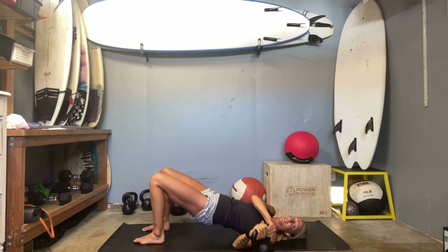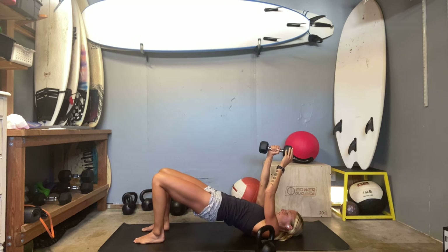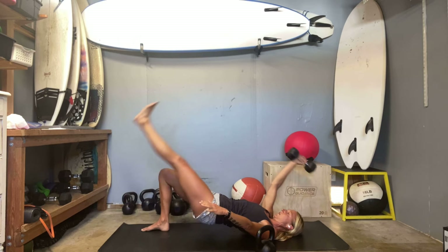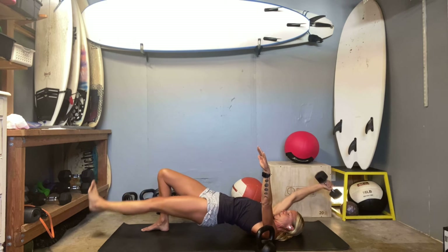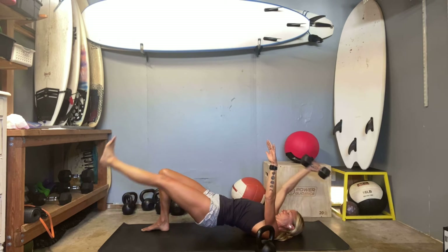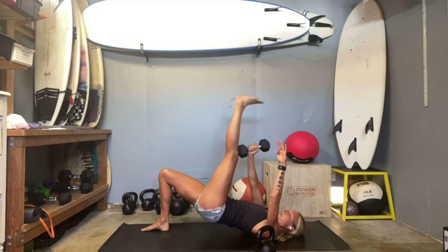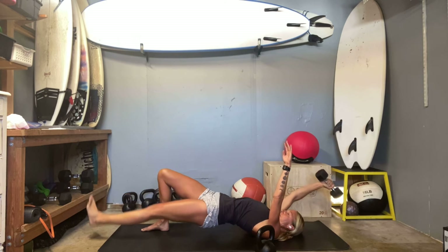Make sure you have a solid glute bridge. Lift that left leg — I'm going to keep it extended long toward the ground, right arm behind. Then you're going to lift opposite arm and legs, see if you can attach the knee to the weight. Get the back engaged. Here's eight, nine, ten.